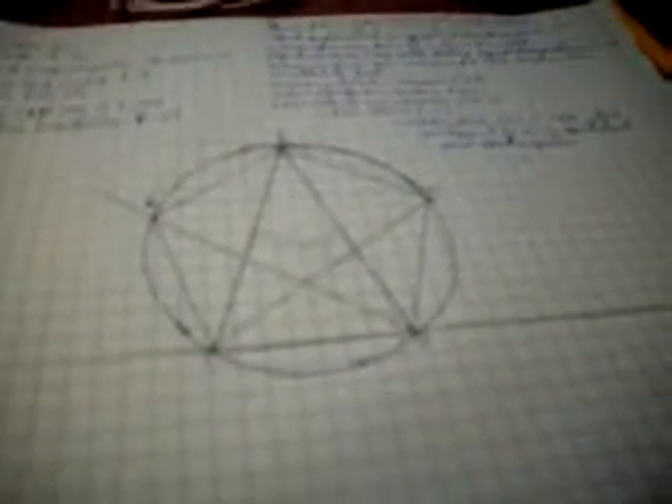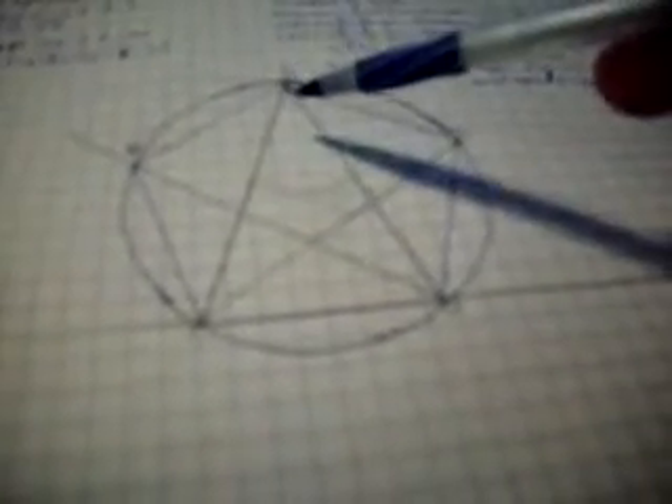Now inscribe triangle A, C, D into the circle. This triangle is to be equal-angular to triangle FGH which you just created, so its base angle equals the base angle of FGH, and the other base angle equals angle FGH.